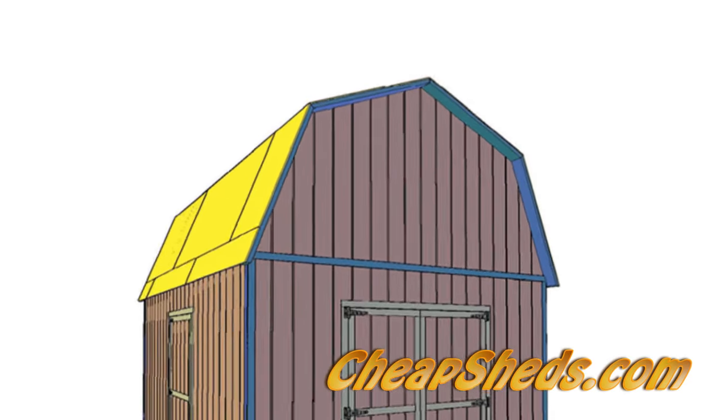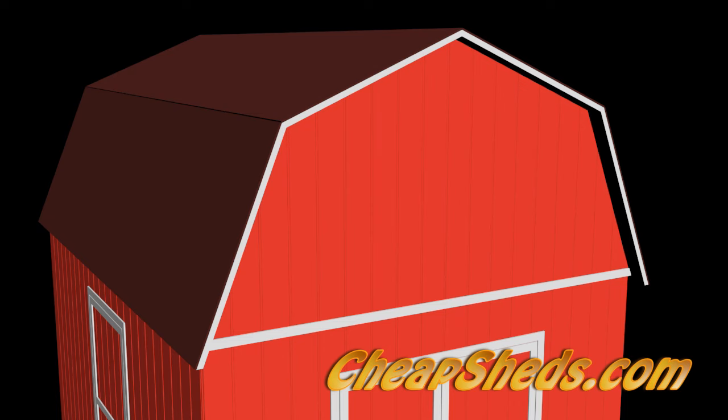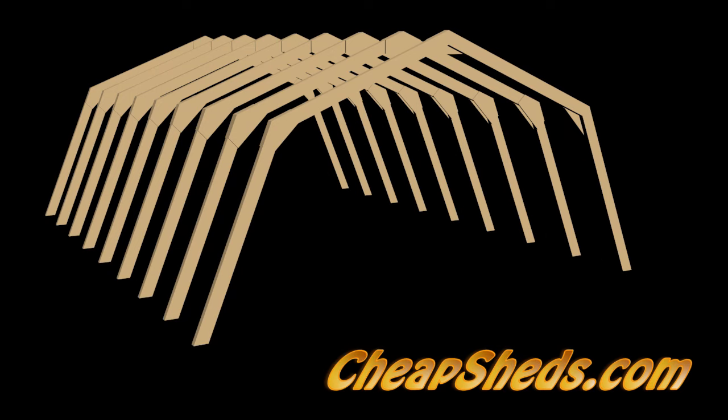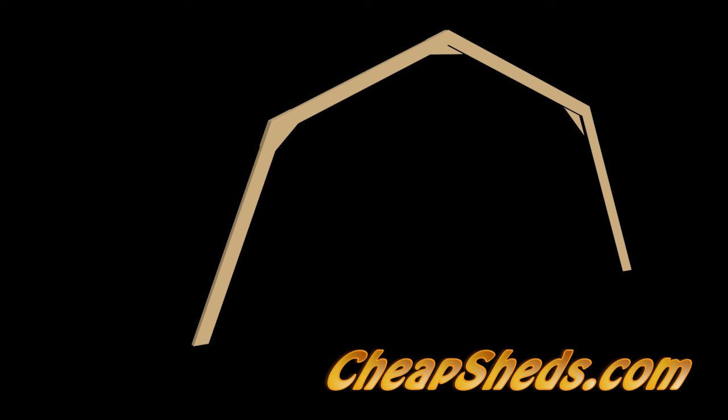Barn style roofs are nice because they give you lots of additional storage space. The trusses look complicated to build but they aren't. In fact they are easy to build because they consist of only two different components which are symmetrical and easy to assemble using a temporary truss jig.